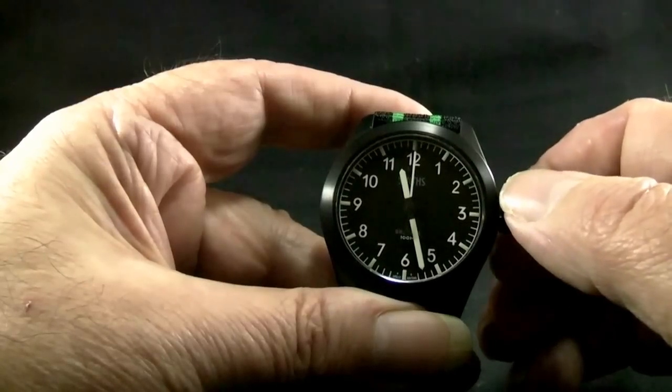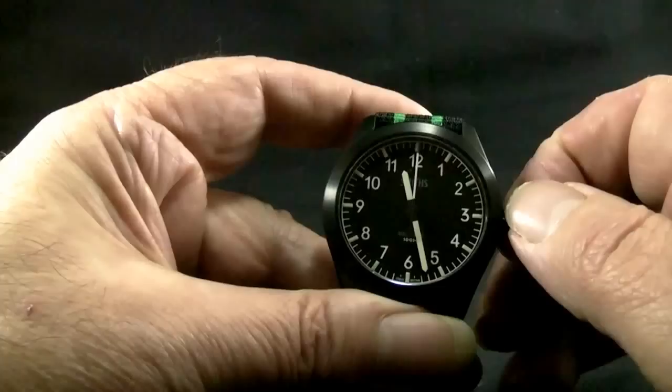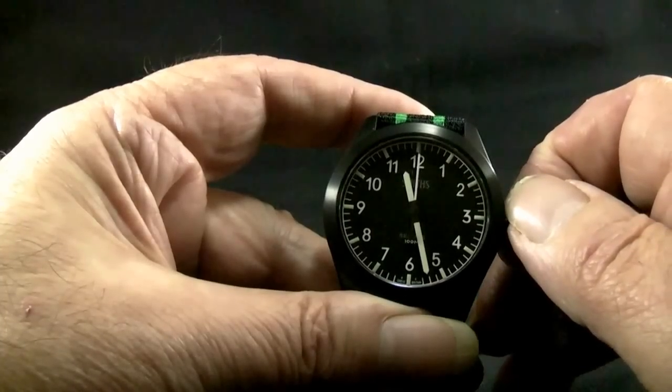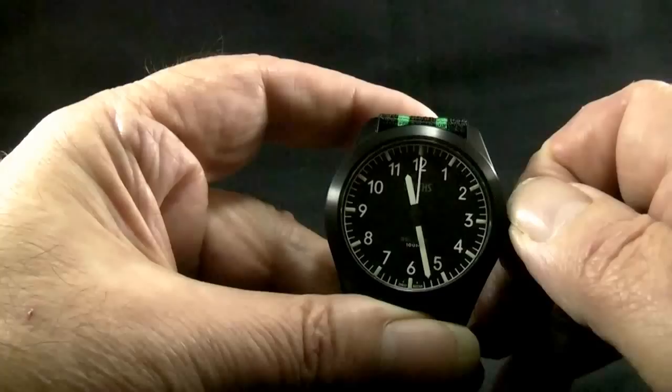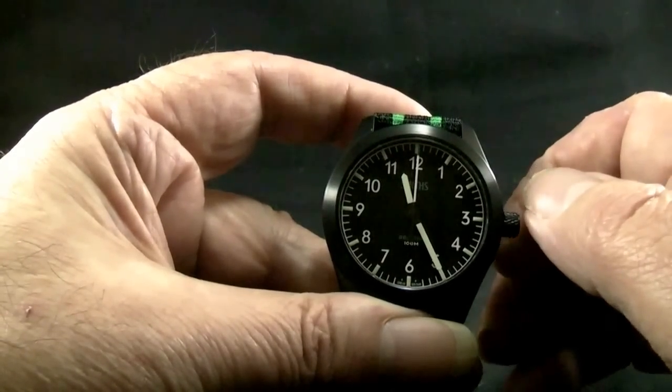If you go too far, turn the crown away from you towards the 12 and the hands will move slowly. Release the crown when the desired time is reached.